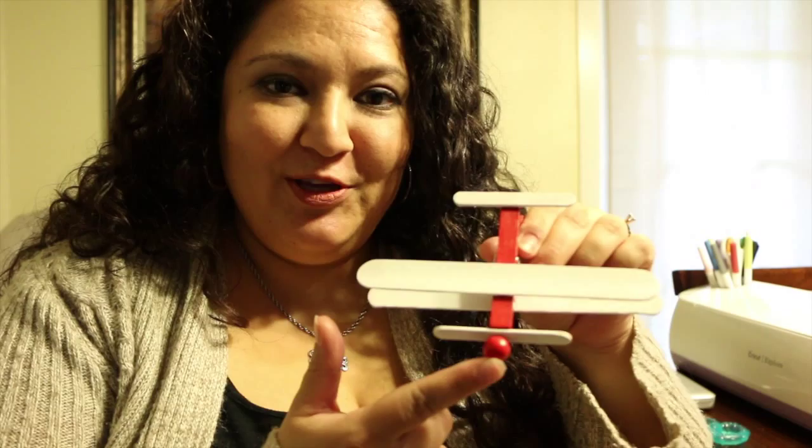Hi everybody! Today I have another do-it-yourself video — how to make these little clothespin airplanes. They are super cute. I'm actually doing this for my son's first birthday party; it's going to be an airplane theme. But these are also great for an airplane-themed baby shower, bon voyage party, or if a nursery or room is decorated with an airplane theme.